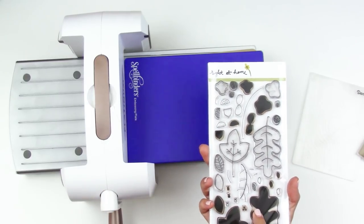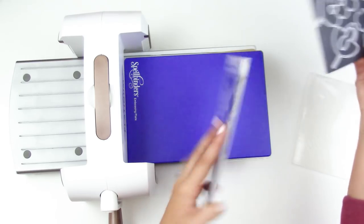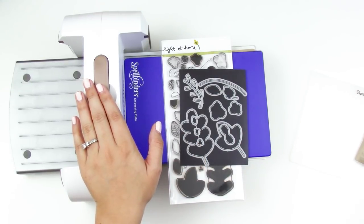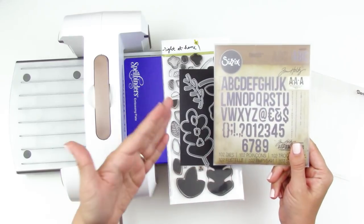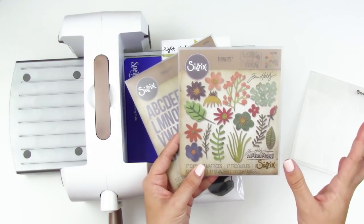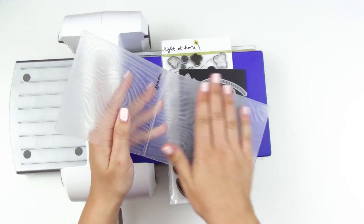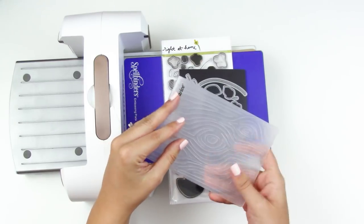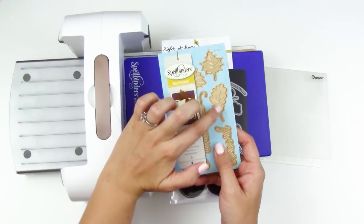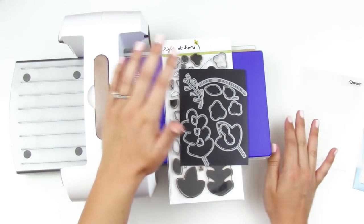This set from Right at Home has dies that go along with the stamp set so you can cut out your stamped image. But that's not all you can do — you can also cut dies that don't have a matching stamp set, like alphabet dies. Sizzix has a lot of these, and this floral die from Tim Holtz lets you cut out of colored papers without needing a stamp set. You can also emboss: embossing folders leave texture on your papers, and some dies both cut and emboss texture.